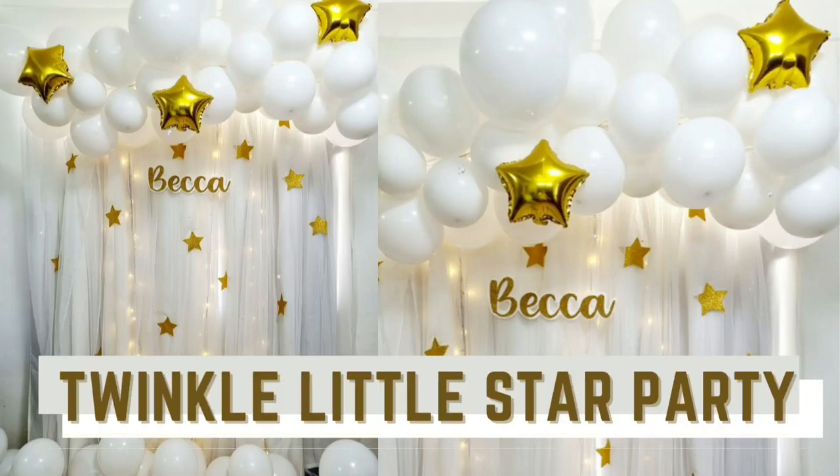In this tutorial, we're going to teach you how to assemble this twinkle little star backdrop, perfect for baptisms or even first birthdays.